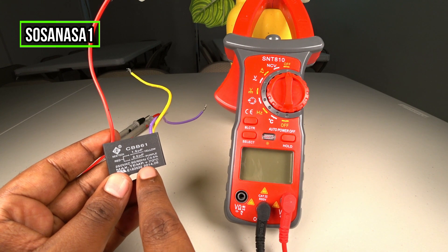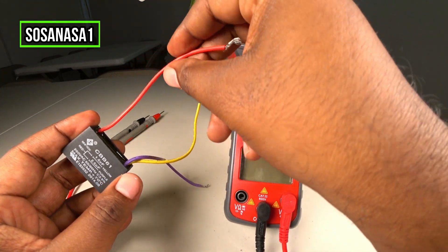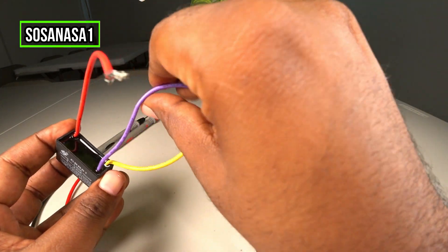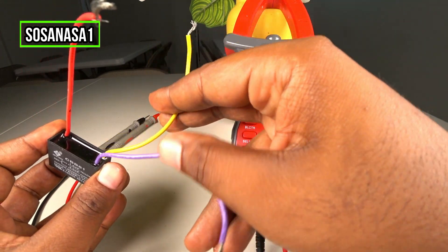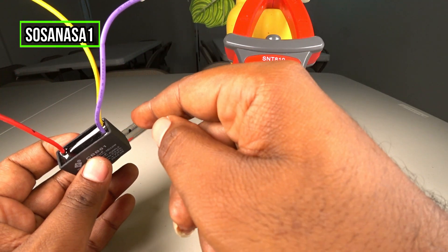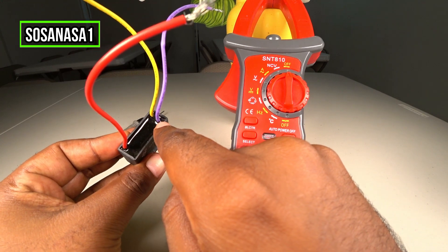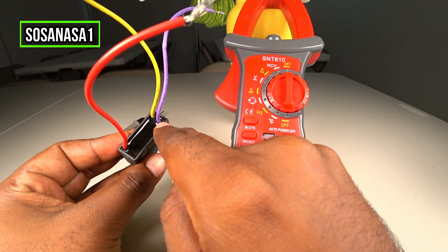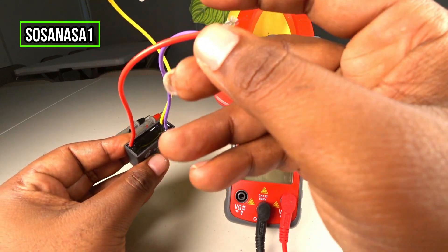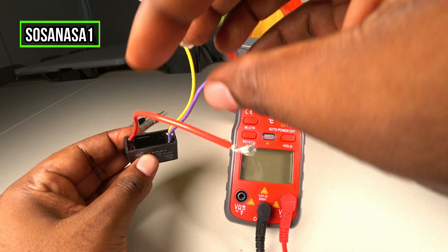How do I know? Very easy. If you watch here, this cable is one cable, this is cable number two, and cable number three. It means we have two capacitors here. If you see two cables at a point, the combination between those two cables is one capacitor, and the combination between the other two cables is the other capacitor.